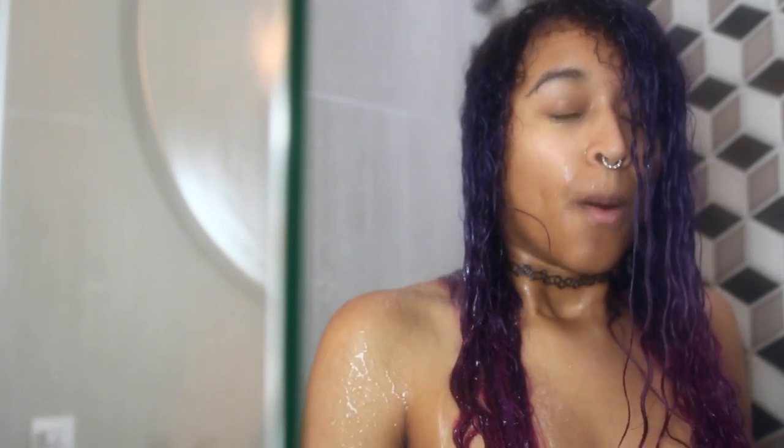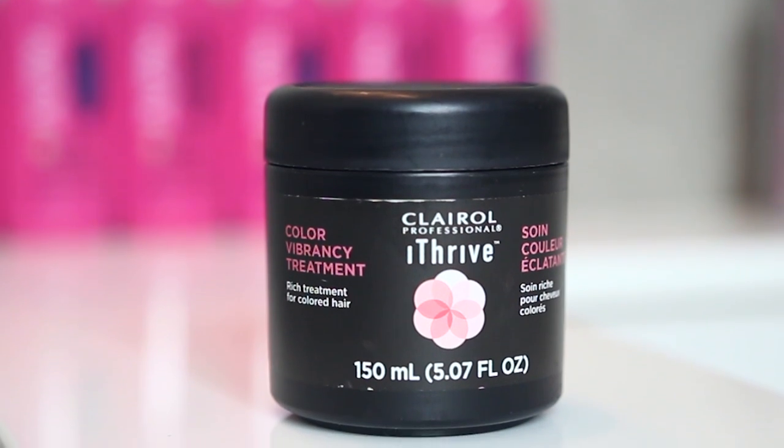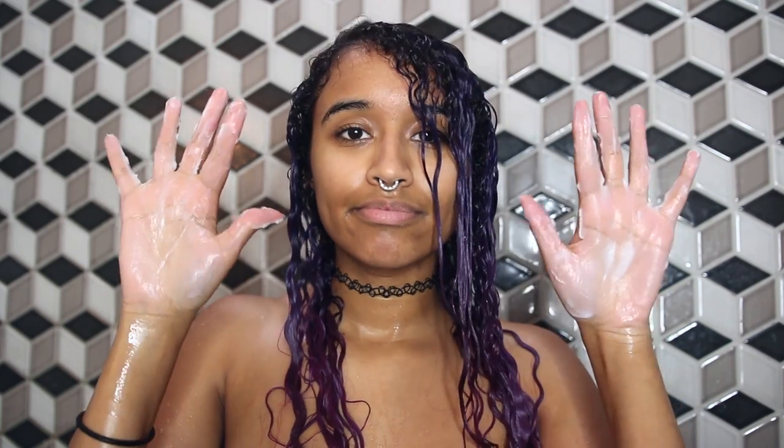Now I'm going to rinse some of that out and then get to detangling with my hairbrush. This color vibrancy treatment locks in your color and helps keep bleached hair healthy. And you know I've been there so many times, so I spread this just everywhere, making sure the bleached areas get a lot of love.